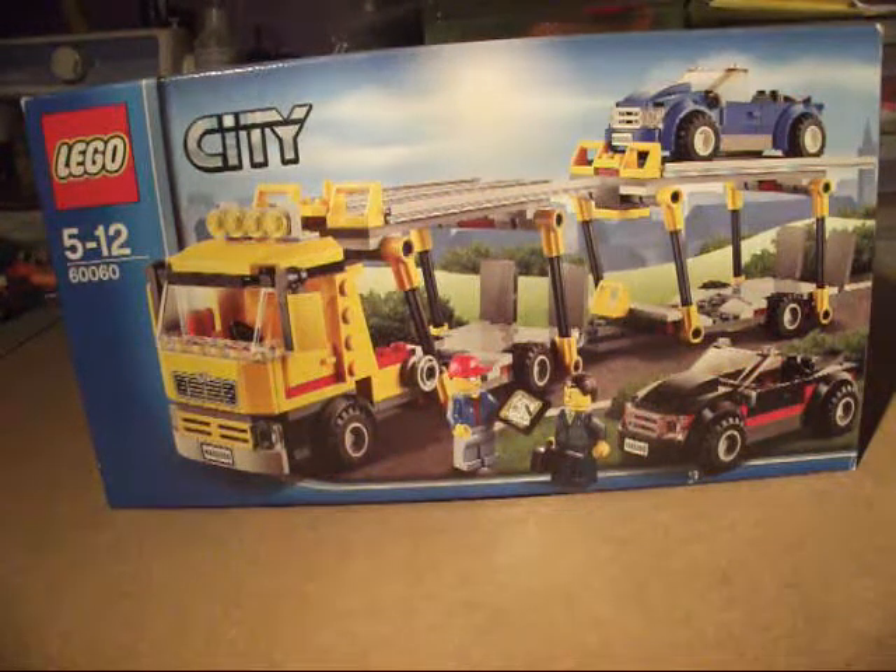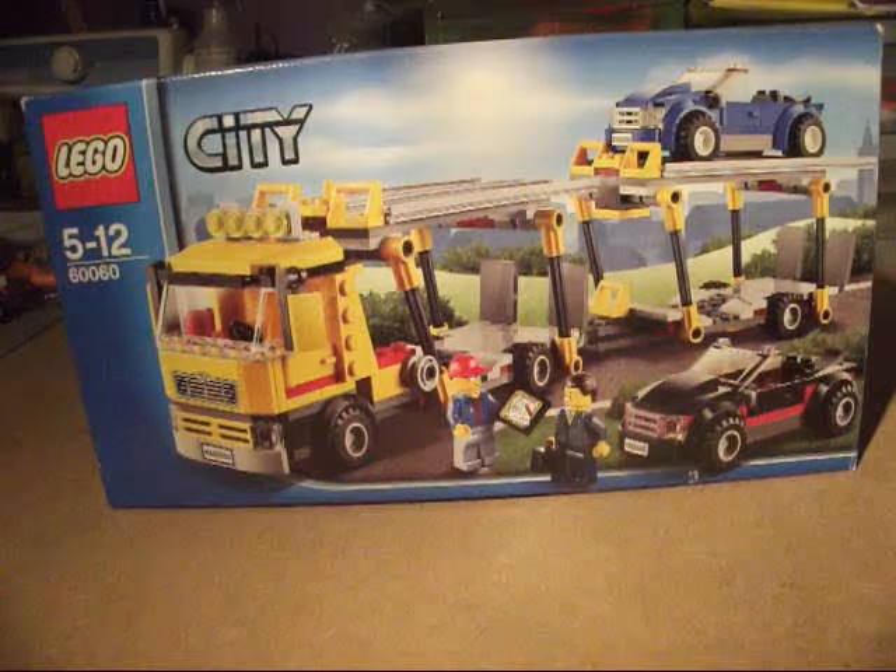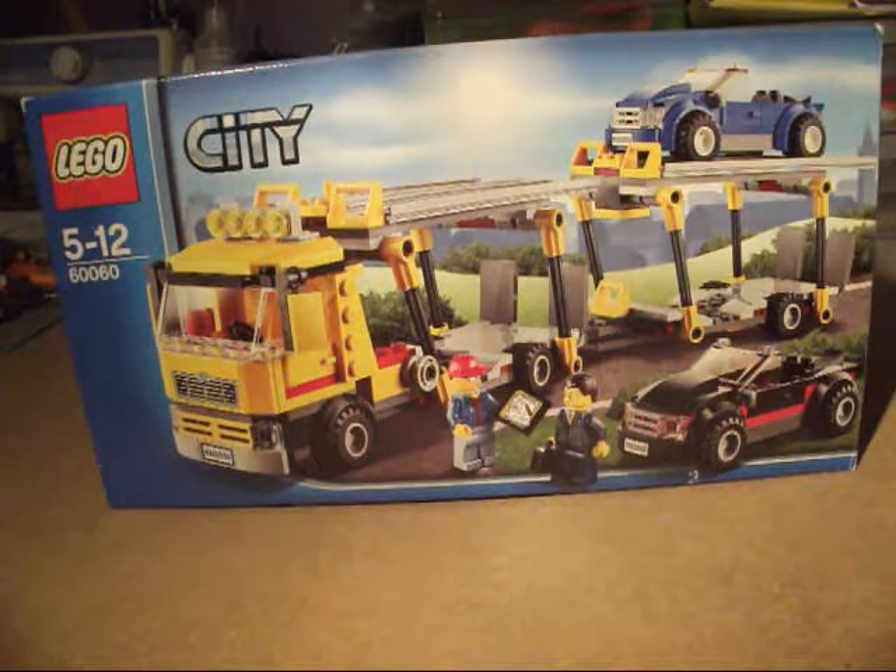Hello everybody, my name is Pete Bringer from Allen's World of LEGO Reviews. Today I bring you LEGO City Set number 60060, the Auto Transporter. I picked this up for around about $24.99 and it has 349 pieces.